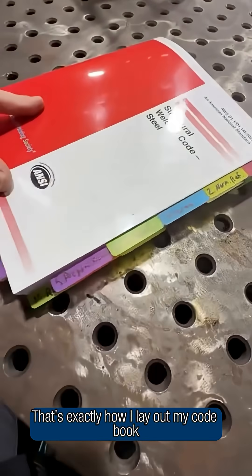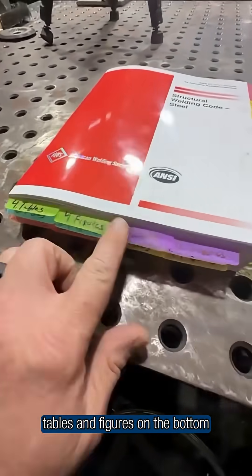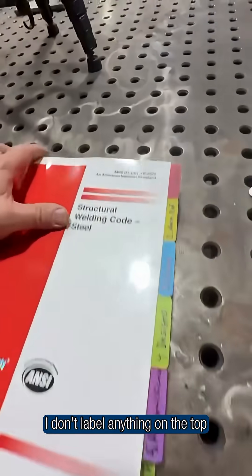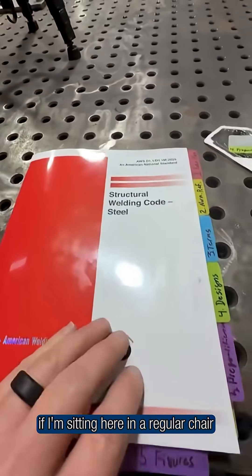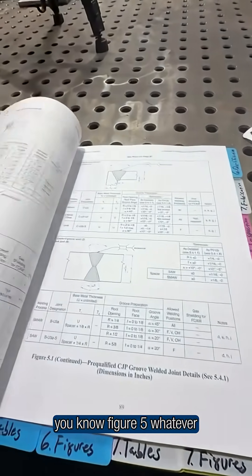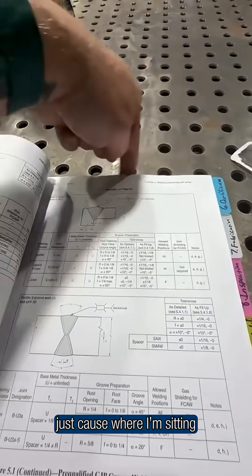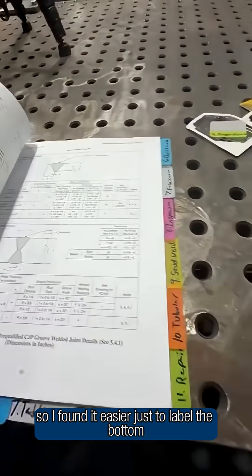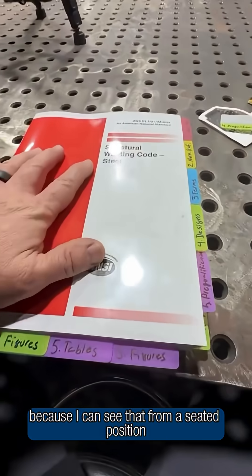That's exactly how I lay out my code book. All the clauses on the right-hand side, tables and figures on the bottom. I don't label anything on the top, and that's because if I'm sitting here in a regular chair and I go to open something up — figure five or whatever — I can't really read any tabs if they were up here, just because of where I'm sitting. So I found it easier to just label the bottom and the right-hand side because I can see that from a seated position.